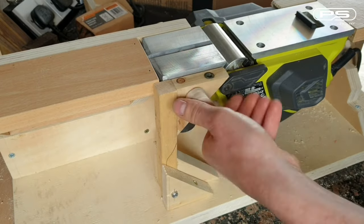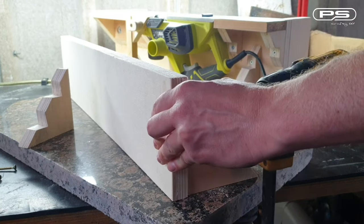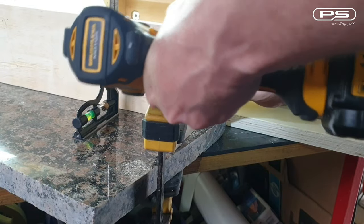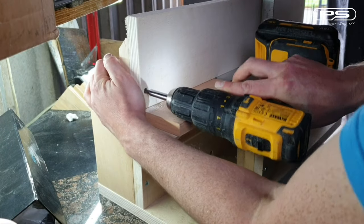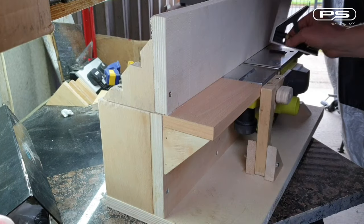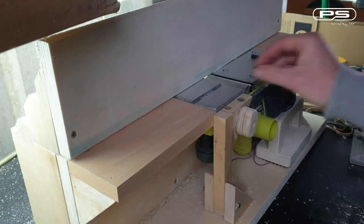Moving on to making the fence, I am using two strong triangle pieces cut to 90 degrees and a straight plywood board. The fence needs to be squared to the planer and both tables. I have then screwed in an additional piece to improve the planer stability in the frame.